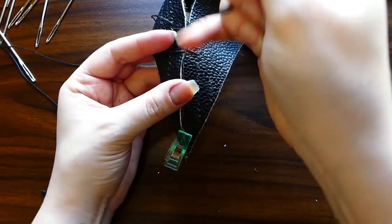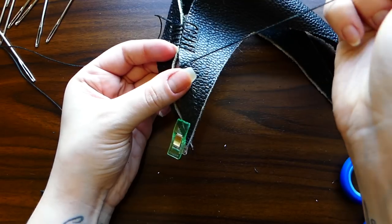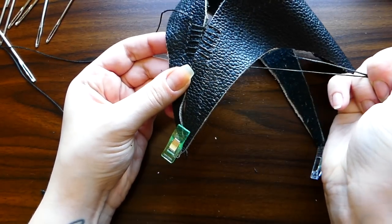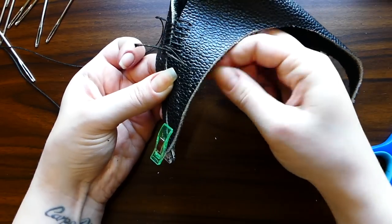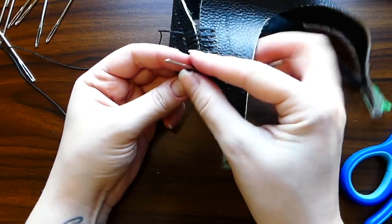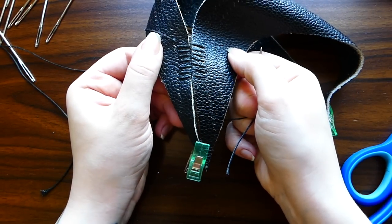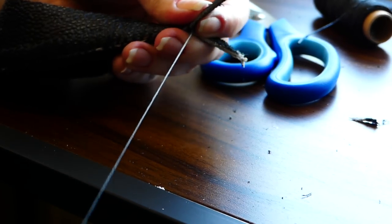I needed a break from making stitch holes, so instead I attempted to do a bit of piece-connecting via some hand sewing. And so it was on to sewing.